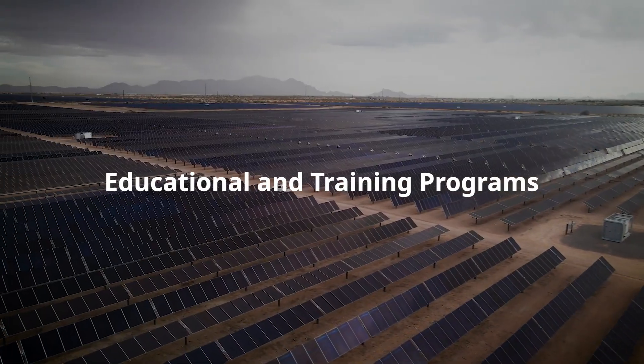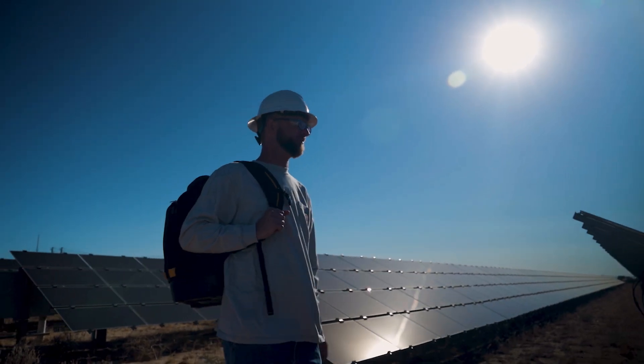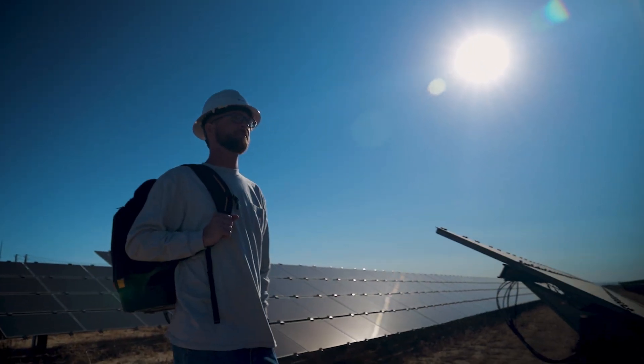Educational training programs: get the proper training to learn about up-and-coming solar technology, especially how to correctly utilize tools in real-world scenarios.